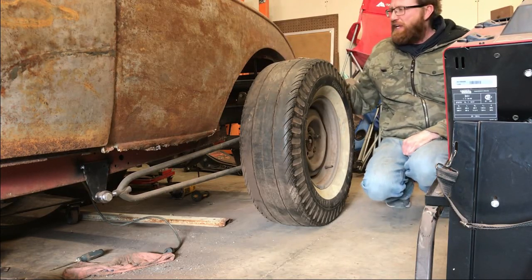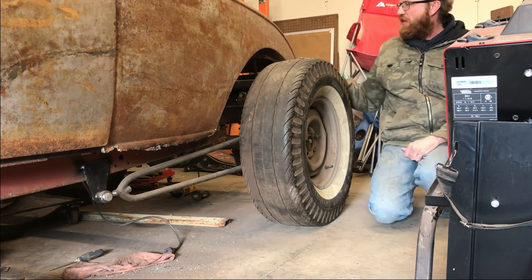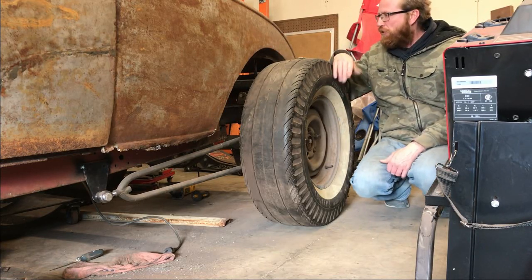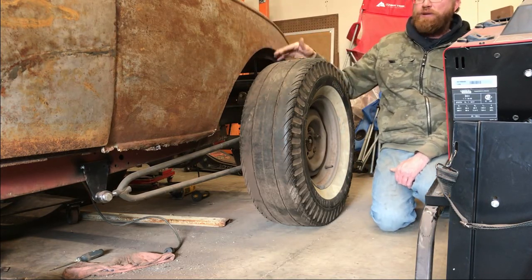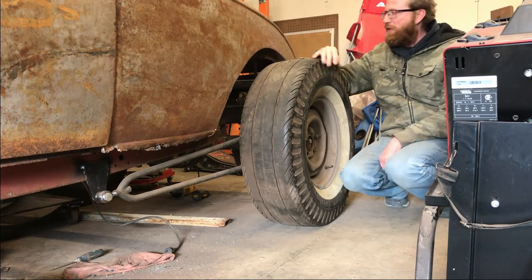I'll show you in a second there once I get the wheel off what someone's done many years ago. They just crudely cut it out. I guess it was drastically channeled or who knows. When I got this body, it was literally in pieces — all cut up, the rear subframes were cut out. It was just pretty much the shell and all in pieces.